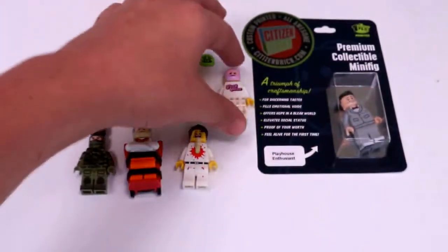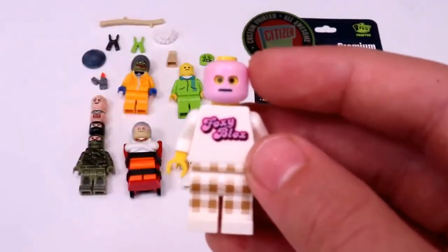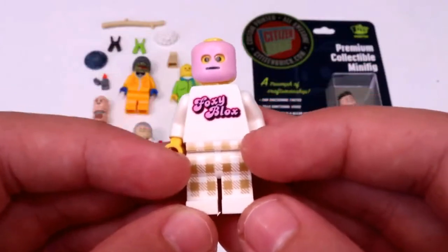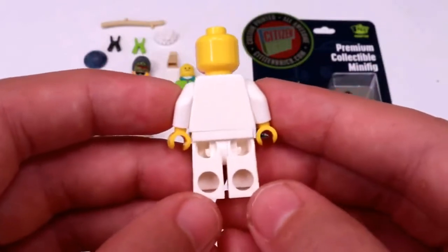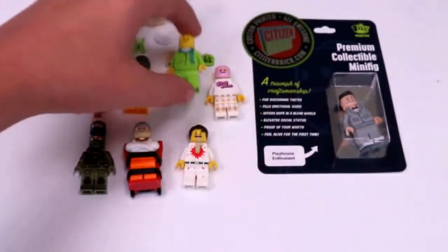Moving on to another figure here. I got this figure with a pink mask, and then this Foxy Blocks torso, as well as these really cool plaid pants. Just white on the back, no printing there, which is perfectly fine.